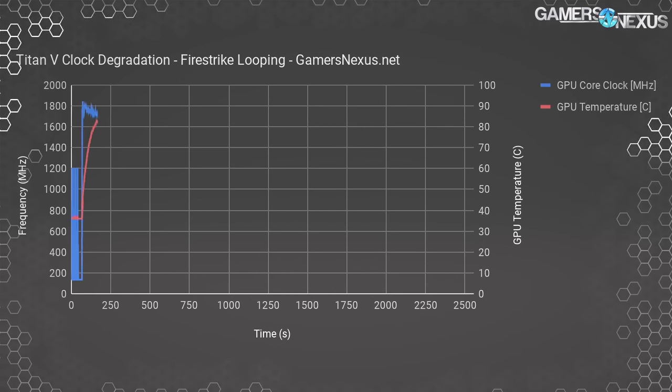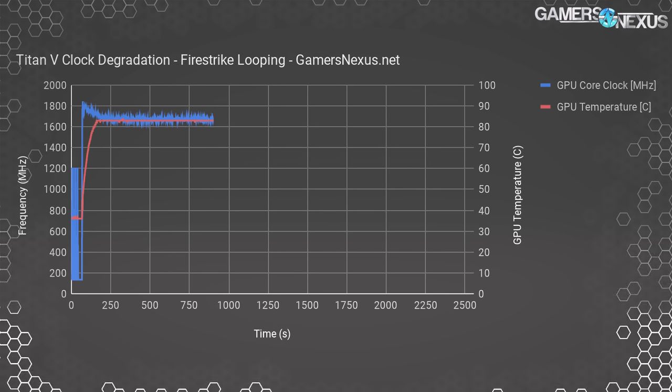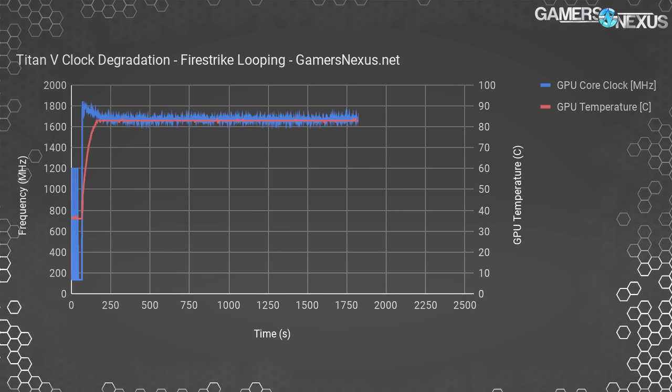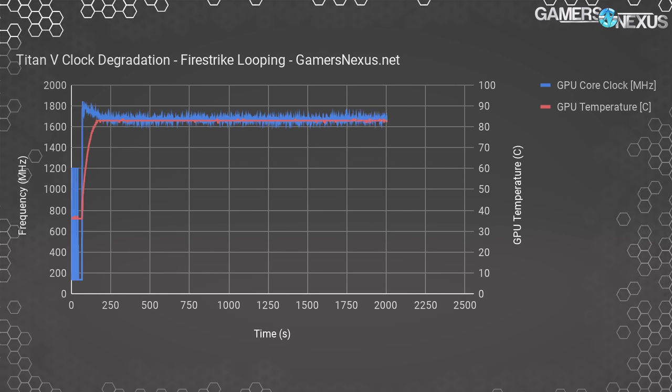We're bumping against 84 degrees frequently, which means clock regulation over time. This frequency chart from our 30-minute Fire Strike burn-in shows rapid clock degradation upon hitting the 84-degree wall, where the card's stock configuration automatically regulates its clock speeds. This brings us down from 1837 MHz to 1702 MHz, and is another demonstration of why the Titan V could be so much more powerful if they had just put a better cooler on it.